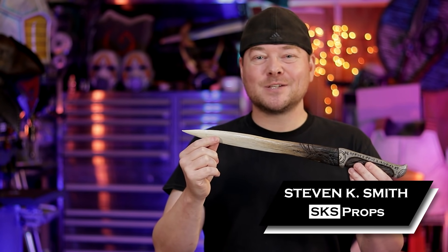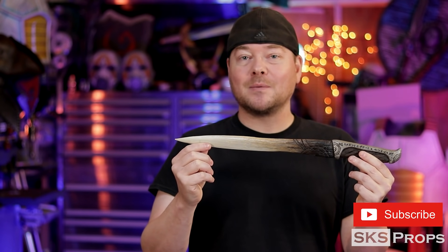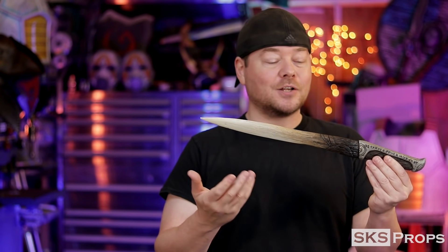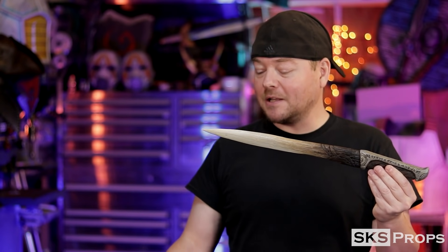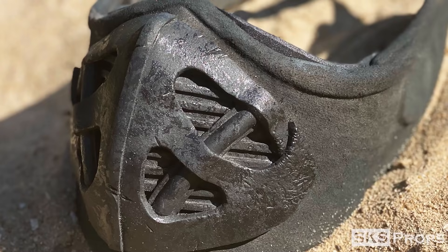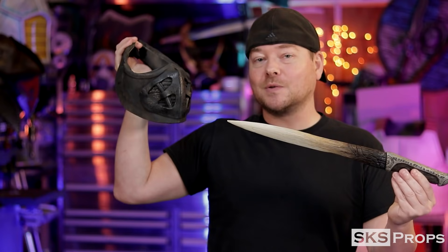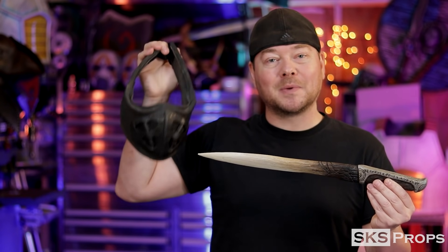Welcome to the shop, my friend — Steve here at SKS Props. In today's build video I'm making a Crys knife from Dune. Not only was Dune one of the most beautiful sci-fi movies I've ever seen, but the set design, costumes, and props were all absolutely amazing and incredibly inspiring. Not long ago on my channel I made the still suit respirator — I'll link that above — and I have free PDF files available on my website that you can download and build right along with me.